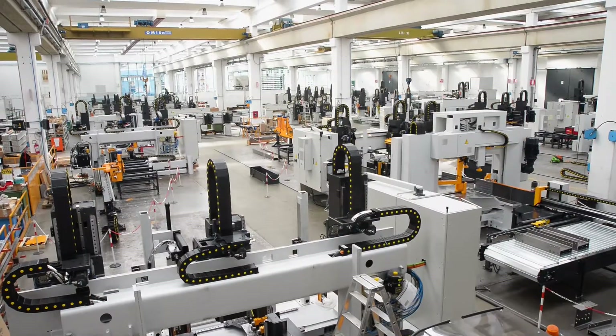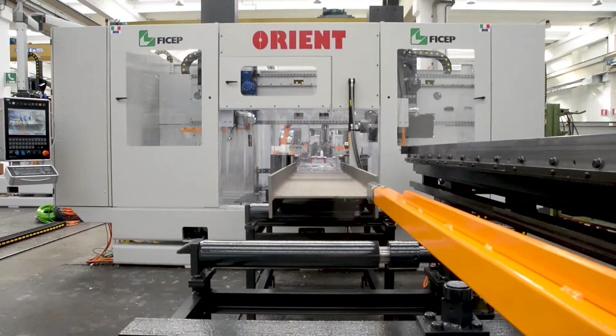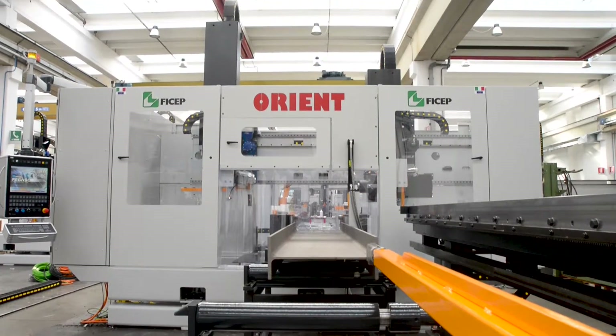Before we take a closer look at the specific capabilities of the Orient, let's follow the flow of the material from the infeed conveyor to the drilling operations.